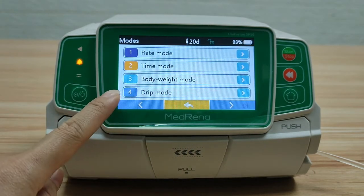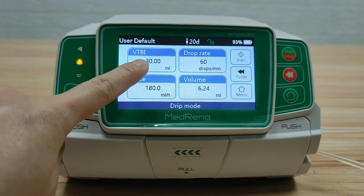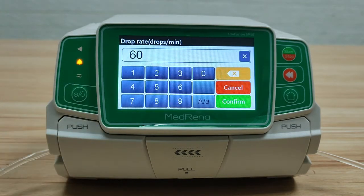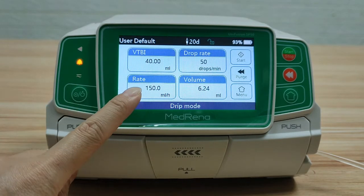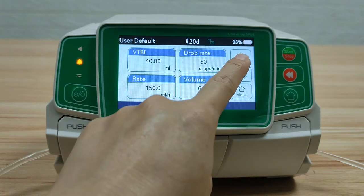The fourth mode is Drip Mode. In this mode, enter the volume to be infused and the drop rate — for example, 50 drops per minute. The pump automatically calculates the infusion rate. Then start infusion.